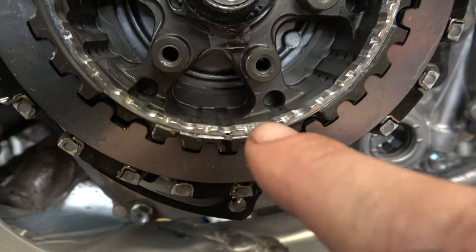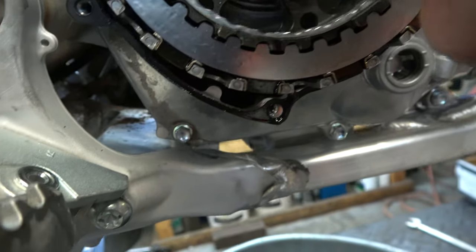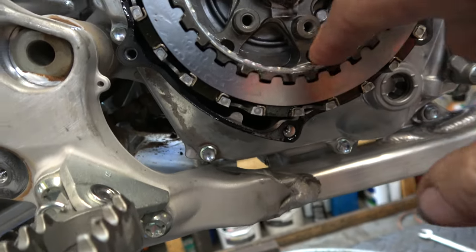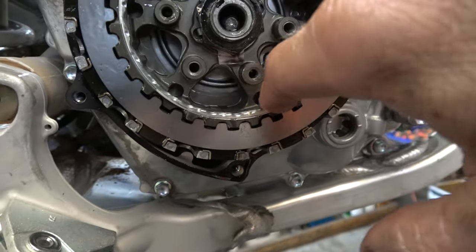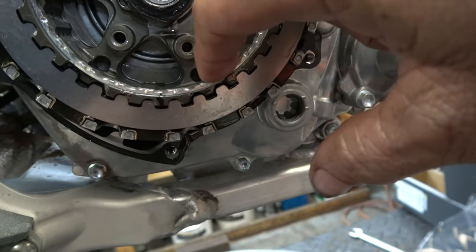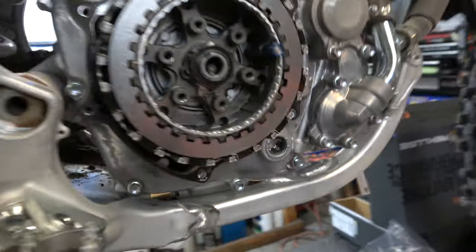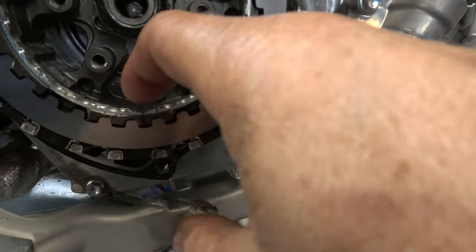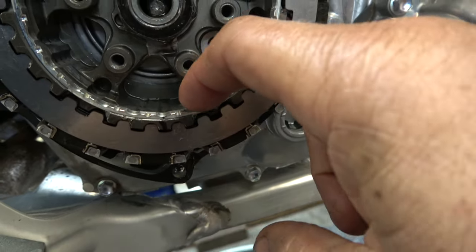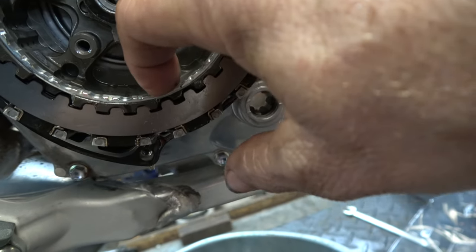Now we've marked that. We've got a little mark on the ring, and we're going to go one full turn out, and then three detents more. So we go one, two, three. Now that should get us really close — it should be perfect on this.